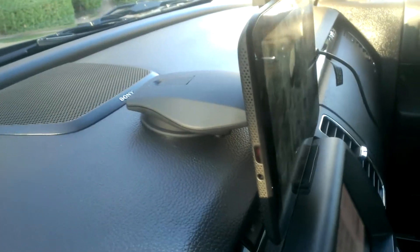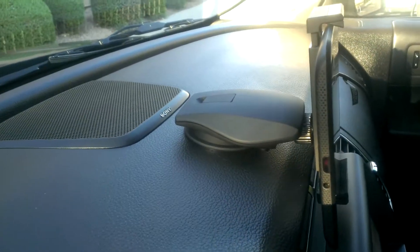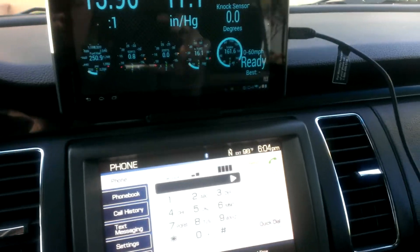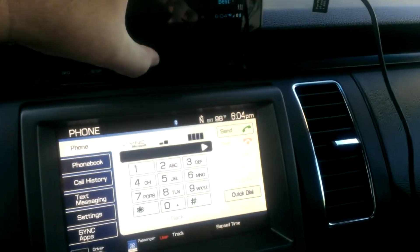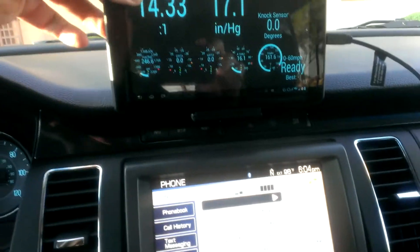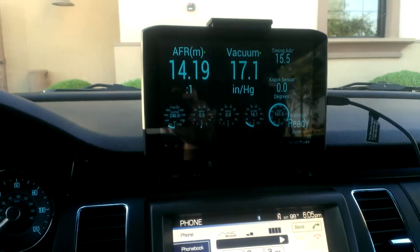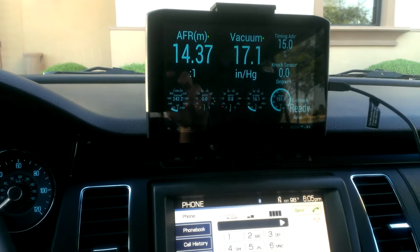I got this mount off of Amazon — I'll try and put the link in the description. Works pretty good. Keep it up there out of the way of the buttons. Nothing's fallen out yet; the tablet hasn't fallen out. It's got a good grip on it.